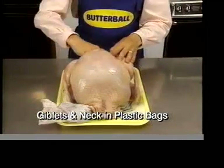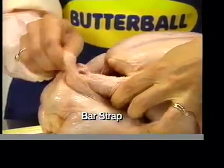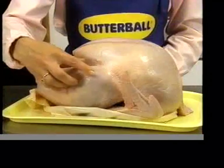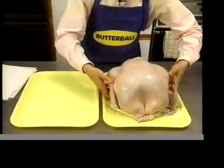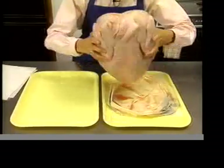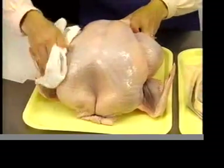The giblets and neck are packed in plastic bags for easy removal. This is called the bar strap — the legs of your Butterball Turkey tuck right under this strap, so no wire or truss is necessary. Most of the tendons have been pulled out of the drumsticks for easier carving and eating. After removing the turkey from the wrapper, simply drain the juices and pat it dry with paper towels. Remember not to let the juices come into contact with other foods.